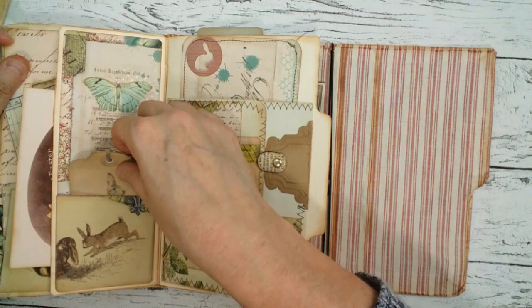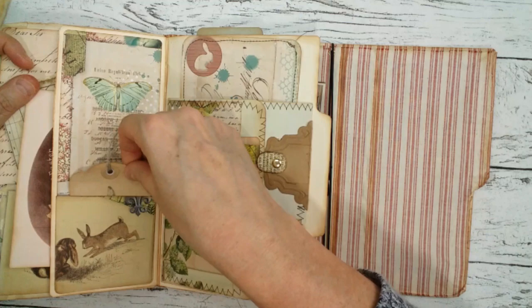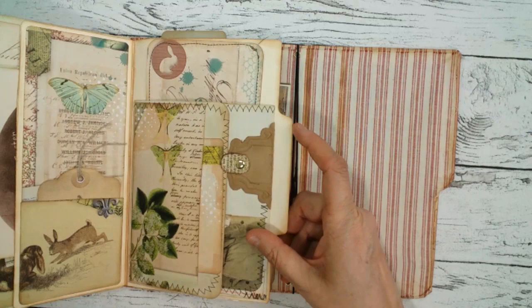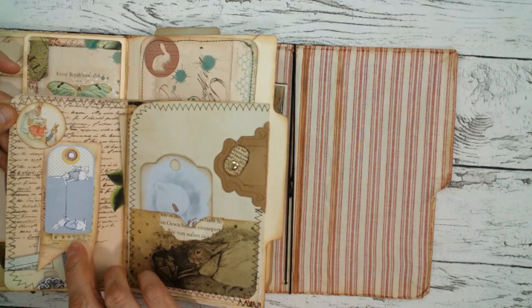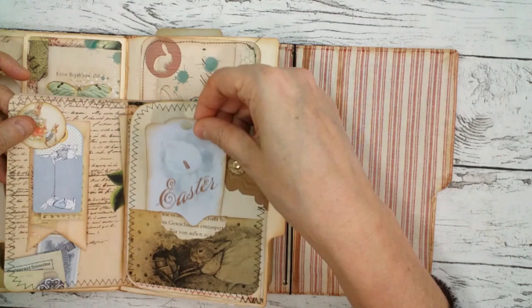There's a lot of storage space here. Another pocket page with a continuing image and another little tag from the kit. Some more ephemera pieces here. And here we come to the first envelope piece with foldouts and little pockets — also from the kit. When you open it up you have a little tuck spot here, and you can see this is one of the pockets from the kit and one of the little tags.